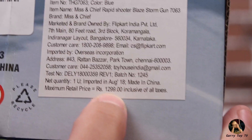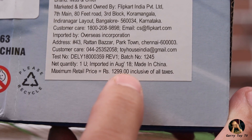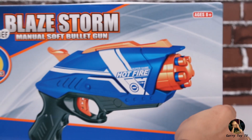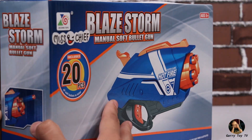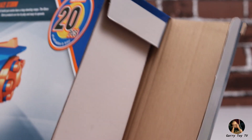The last piece of information is the price. The MRP given is 1299 rupees, but I purchased it online for 700 rupees. The link is in the description box where you can purchase it. So now we have seen all the information about this toy, and we can unbox it.